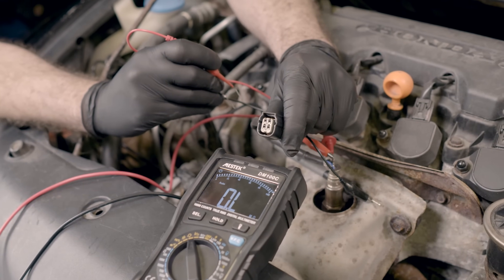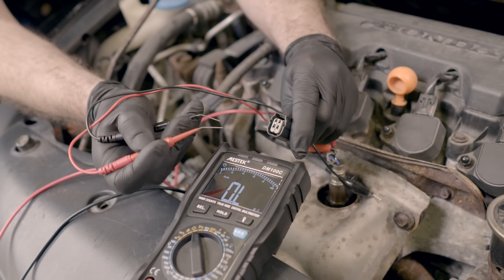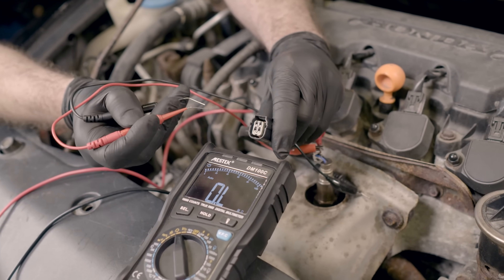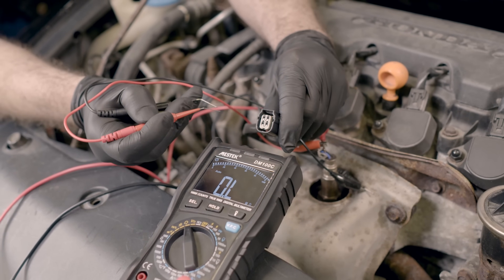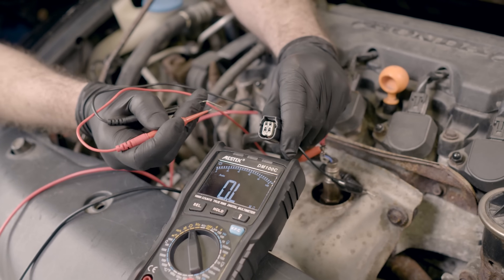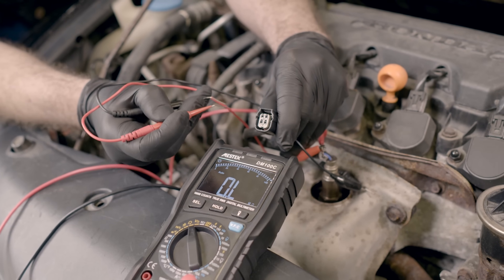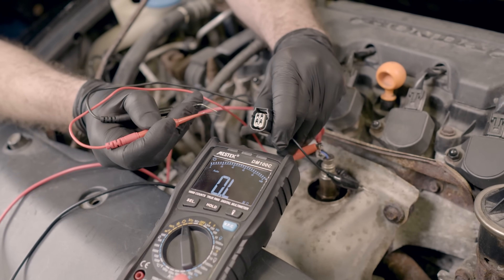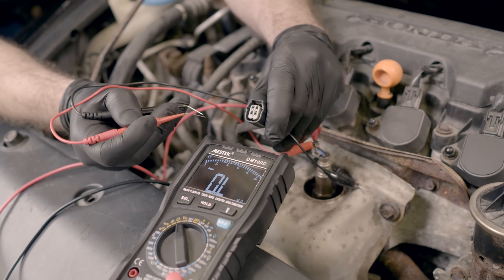We've got our multimeter in resistance mode. We know which wires we're looking at — the two on the bottom — and we've got our back probe kit attached. What we're looking for is a resistance in about the 1 to 20 ohm range. If it's slightly outside that range it may not be a problem — try to find a spec sheet for your sensor. If you see no resistance at all, that probably indicates a short somewhere. If you see infinite resistance, that means there's a break somewhere, and either way your heater is probably not going to work properly.